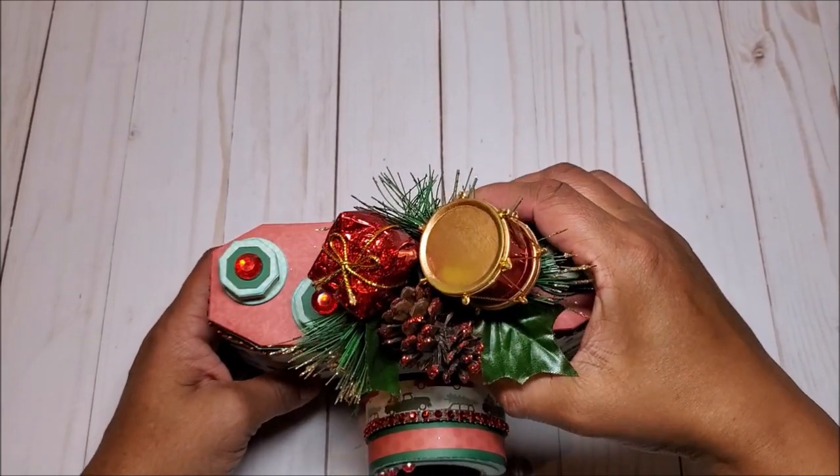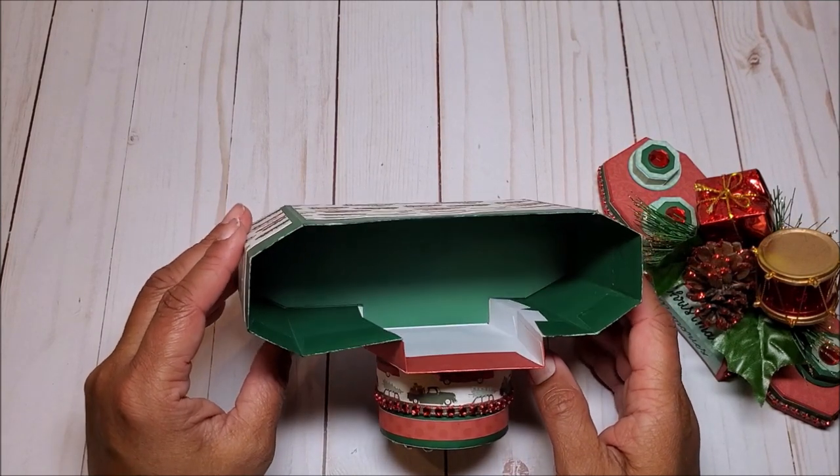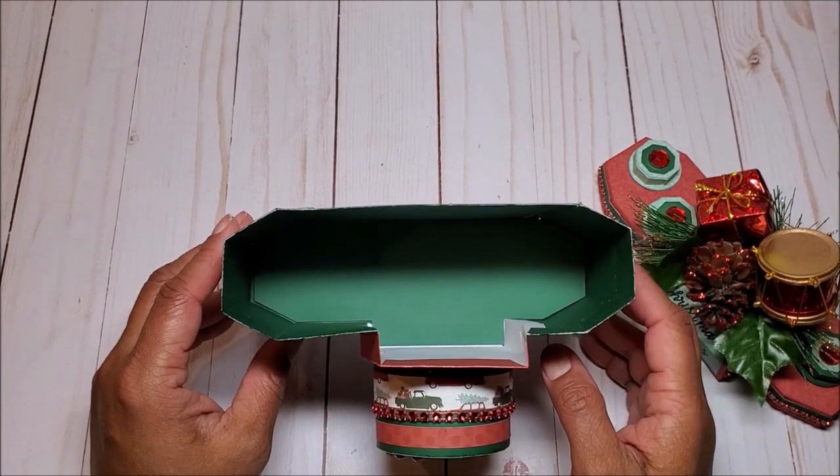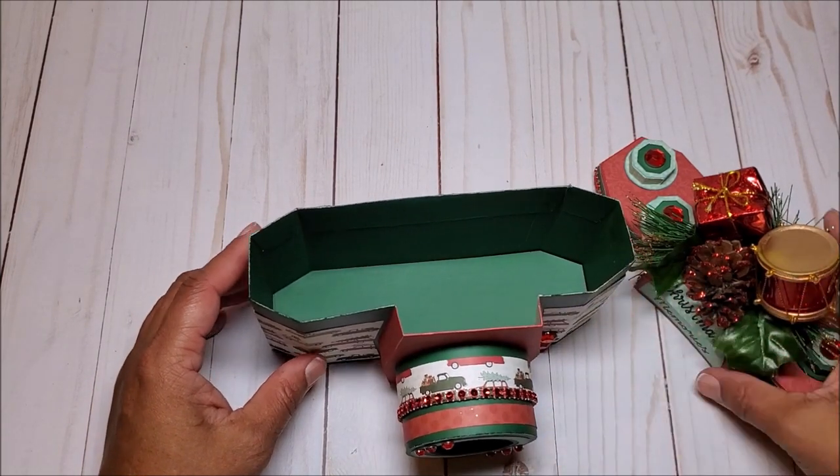Let's take the top off. As you can see inside there is ample space and in my next video I will be showing you how we create a four by six mini album to fit inside here.